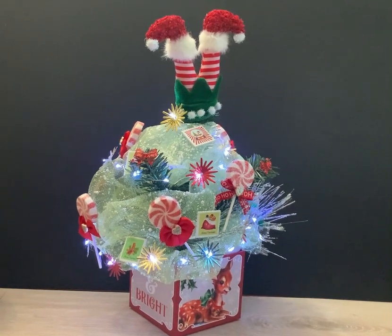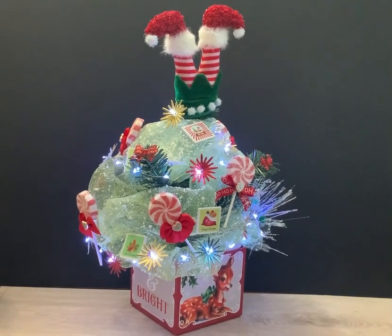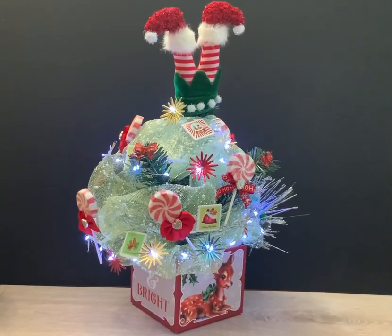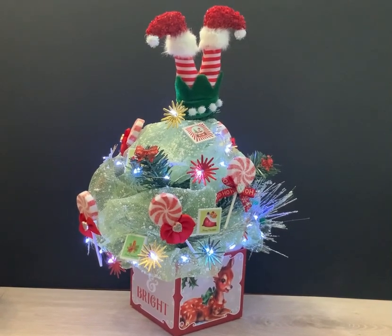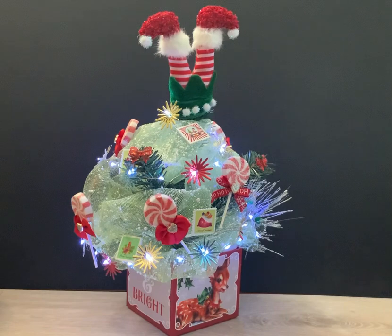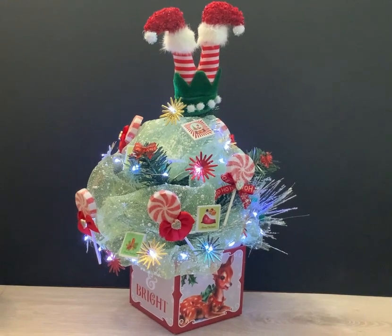So I found some Dollar Tree branches and some Dollar Tree tulle and things, and configured my own tree. My tree topper is an upside-down elf, also from the Dollar Tree. The box it's in was gifted to me by Leslie of Leslie J Crafty Creations, which I think she changed her name now to All Hallows Eve.